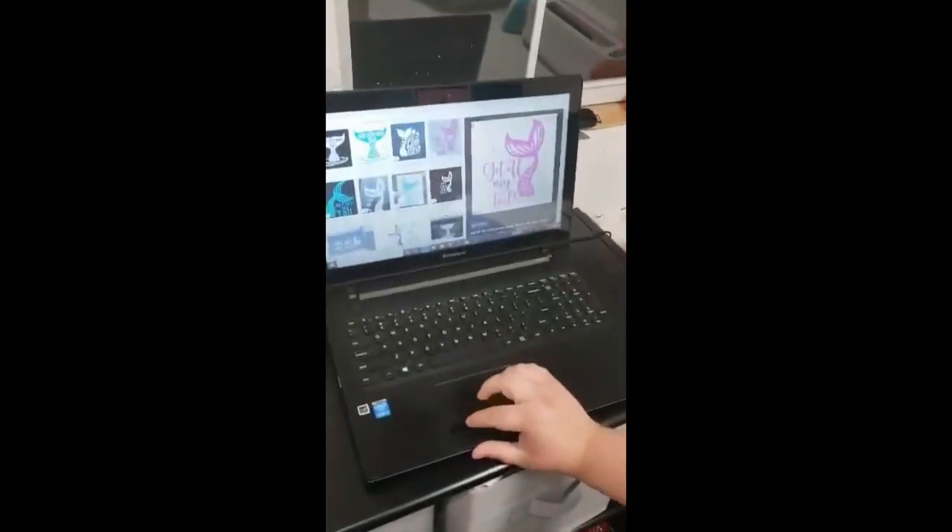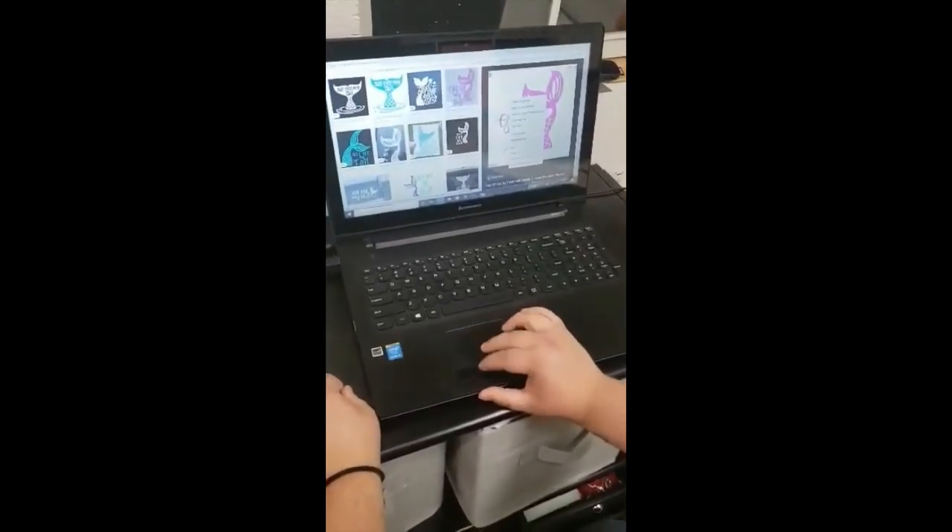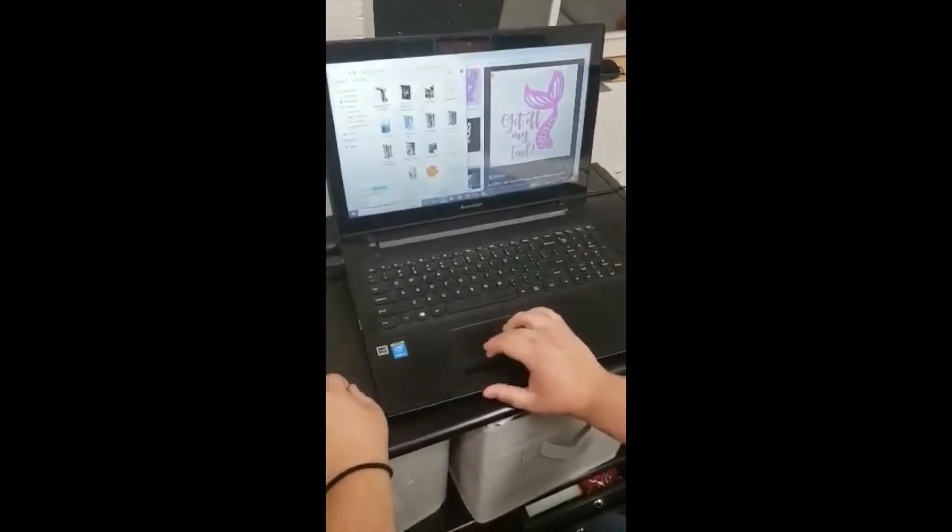Hey everybody, it's Cynthia with Transliving Adult Day Services. Today I'm gonna show you a video on how to make a decal for your car. Today I'm gonna be making a decal for my cousin who is a senior and didn't get to walk across the stage. She loves mermaids so I'm gonna make her a mermaid sticker. So if you come over here, I got the image that I wanted off of Google.